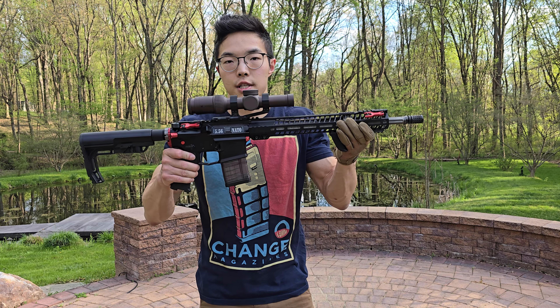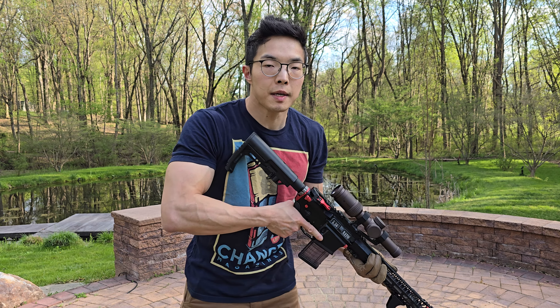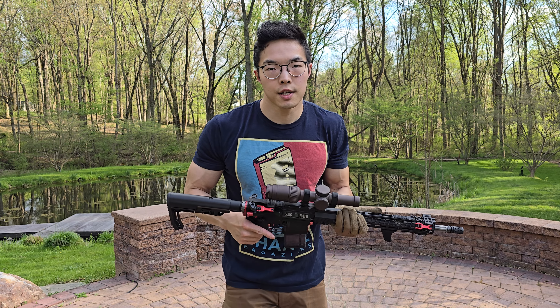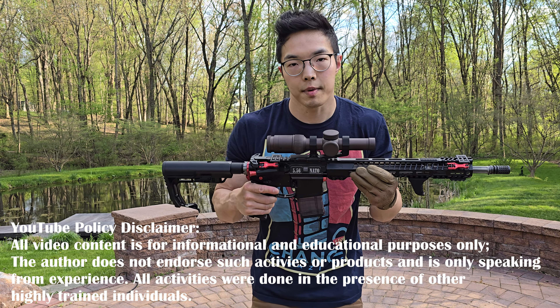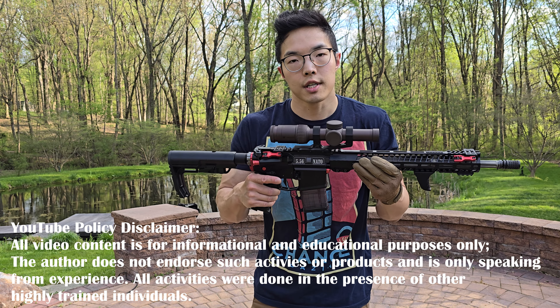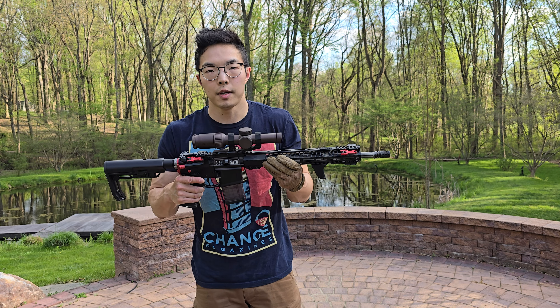Hey, what's going on YouTube? In this video, I demonstrate components of my rifle shooting technique that allowed me to manage recoil and get subsequent shots on target. For safety consideration, all rifles used in this video have been safety checked, chambers empty, bolt locked rear, and safety is on, and there is not a single round of live ammunition on my body.